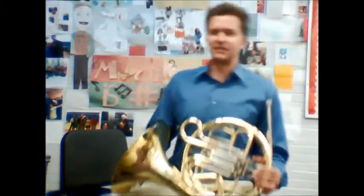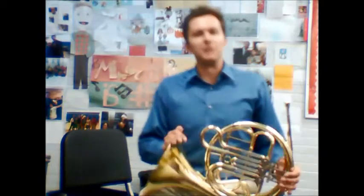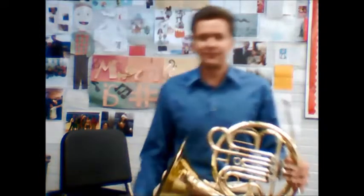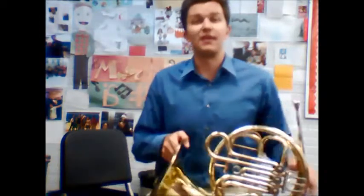Practice getting comfortable — it might take a couple of days. Some common mistakes: a lot of people end up leaning down and playing toward the floor, which makes it hard to breathe and hard to see the director. Make sure you don't do that. If the horn comes up too high, try balancing it more toward the back of your leg so it reaches your lips more comfortably. It's a lot of trial and error until you find the right spot.